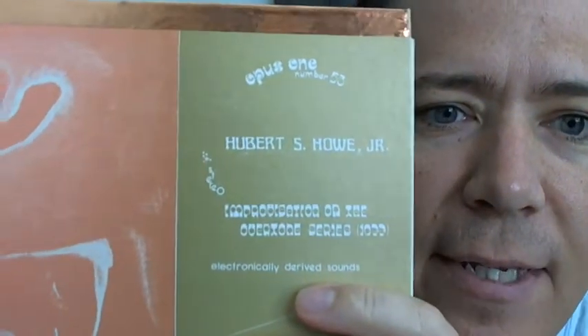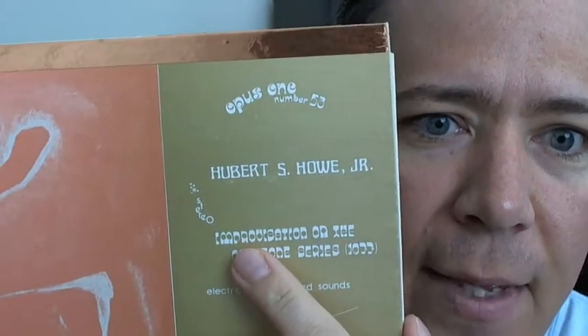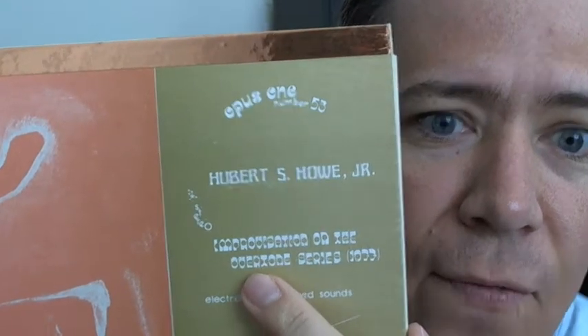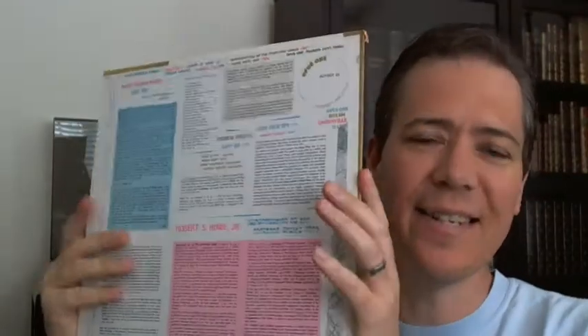So first off, we have an Opus One release playing in the background. What we have is Howl's Improvisation on the Overtone Series, 1977 — that's what you're hearing in the background. Sounds much better with headphones, but we'll do what we can. Anyway, this is catalog number 53. This one does not have any inserts in it, unfortunately.